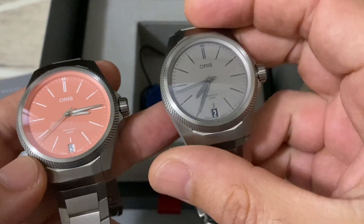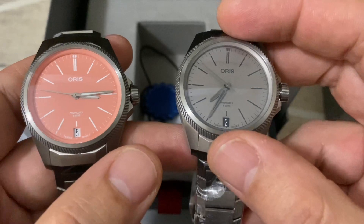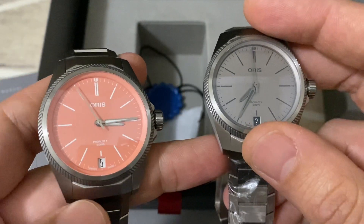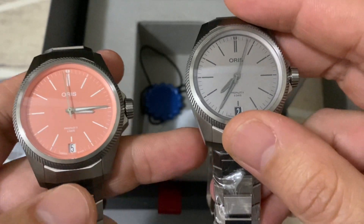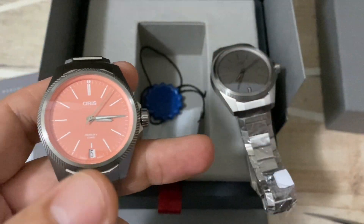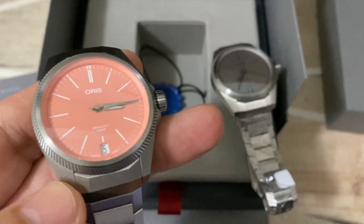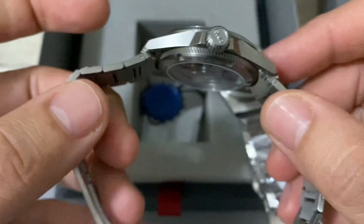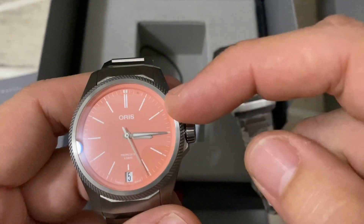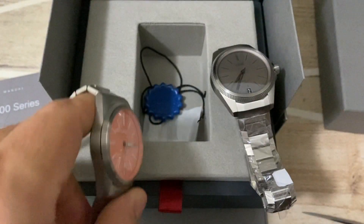I'm happy I made the exchange — the salmon is a really nice color. The gray is more stealthy and can be hard to read in certain lights through a phone lens, whereas the salmon one you can always see the time clearly. It's a fun summer color that fills a gap in my collection, since I have a lot of gray watches. So the question is: did I find any problem with the salmon one compared to the gray? Unfortunately, yes.